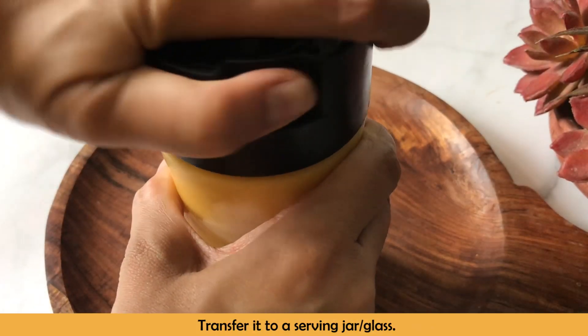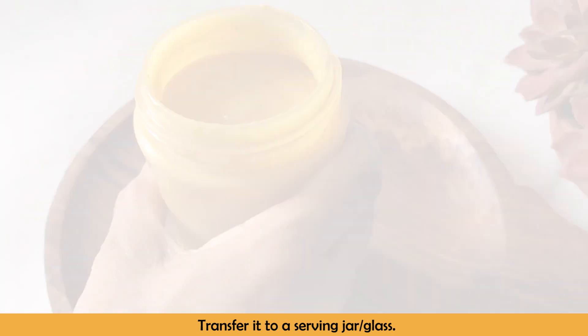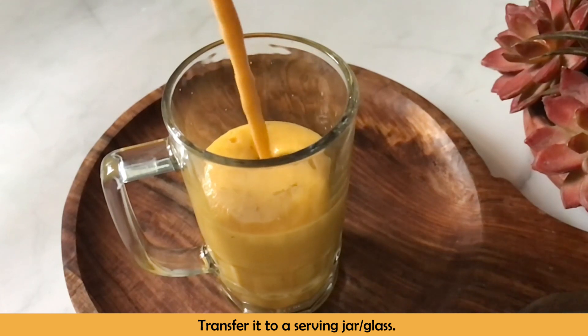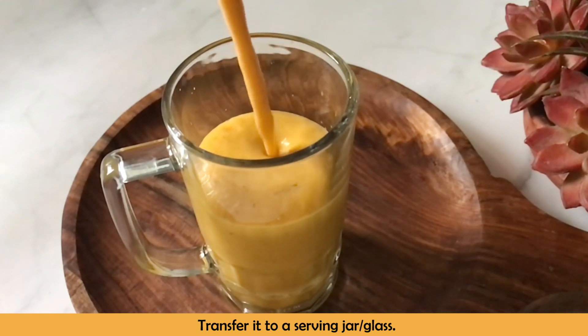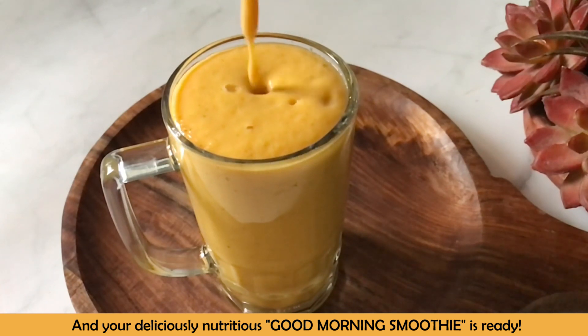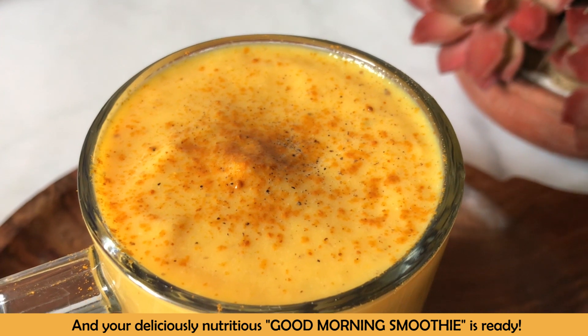So we will transfer it into a serving jar or glass. This is very nutritious and delicious. That's why I call it my Good Morning Smoothie — or Good Morning Golden Smoothie — because this is golden for your mornings. We also call turmeric the golden spice.